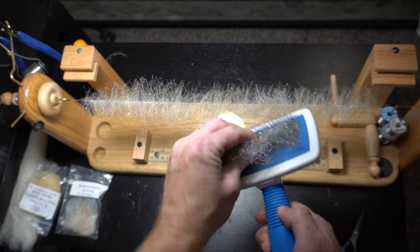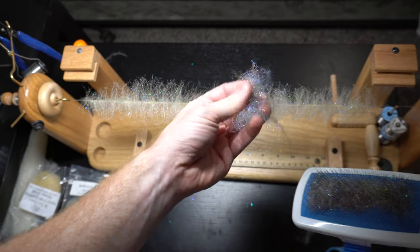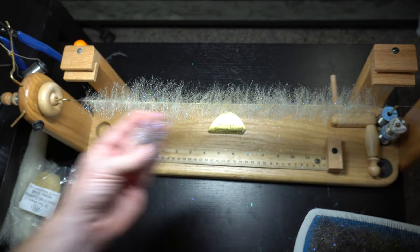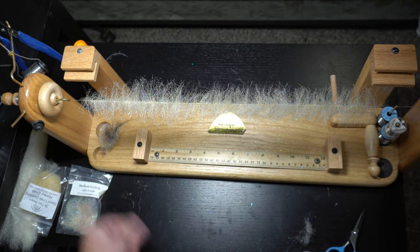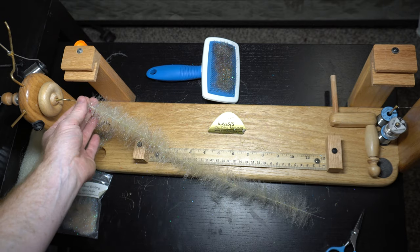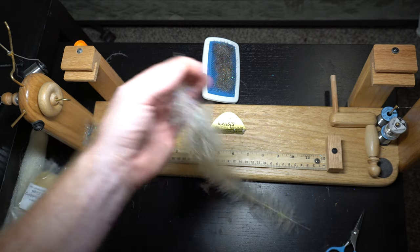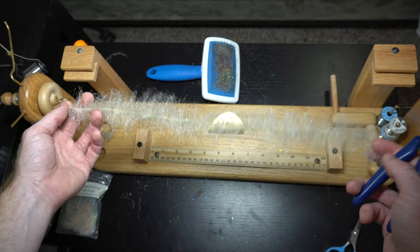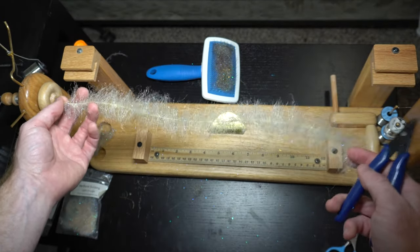And then you can pull out all the extra fuzz. You can always reuse this if you want. For your next brush, cut one side and the other just comes right out — you get a little loop at the end. This should make, what I'm tying today, about five of these roughly.